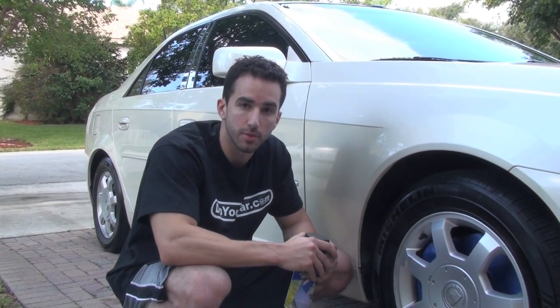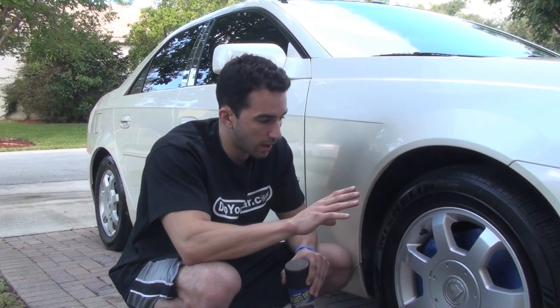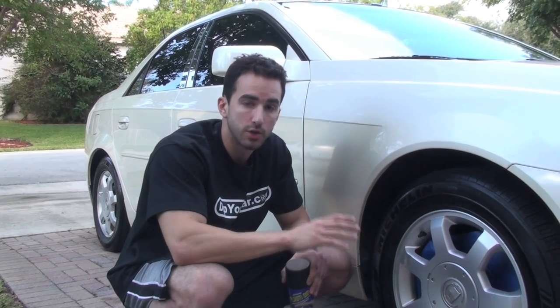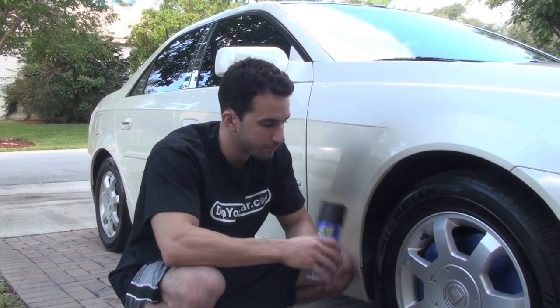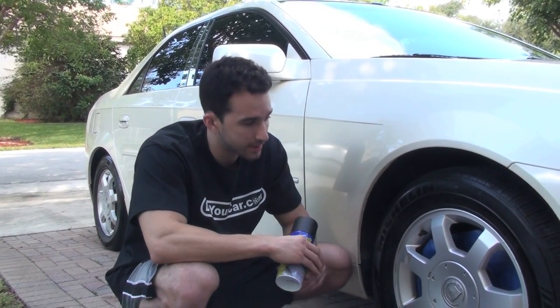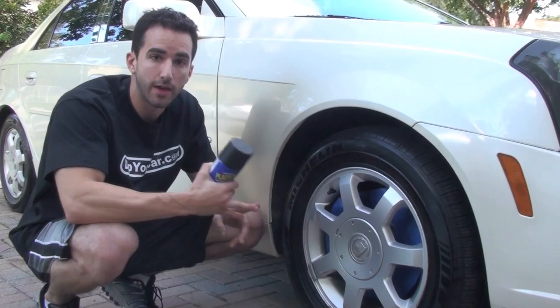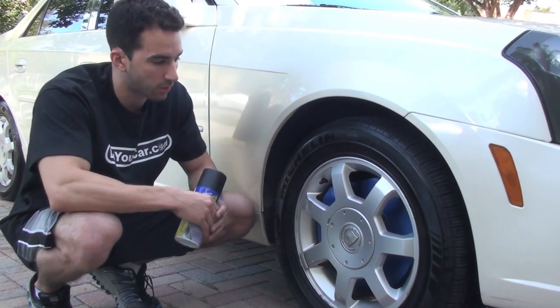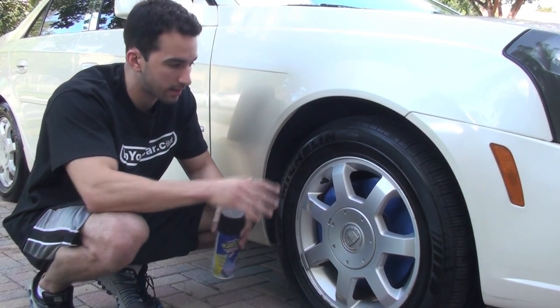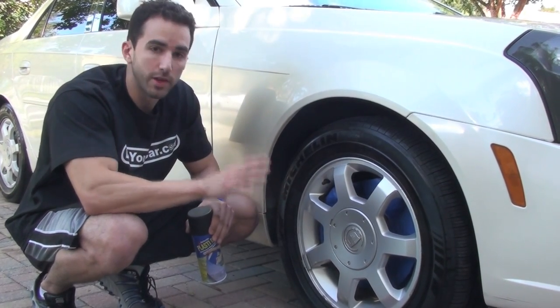The second reason why this video is going to be interesting is because we're going to be showcasing the technique of doing the wheels — Plasti Dipping the wheels while the wheels are still on the car. A lot of the times we're taking the wheels off the car, which makes things a little bit easier, but right now if you don't have the time or you don't have enough jacks to get the car up, I'm going to show you how to get the wheels Plasti Dipped properly with the wheels still on the car.